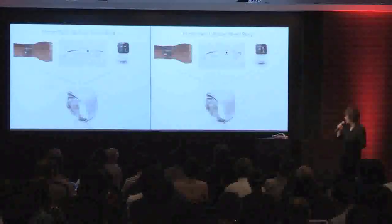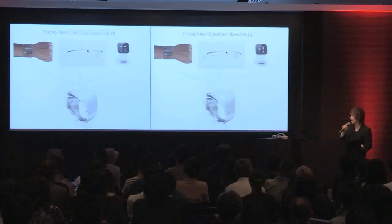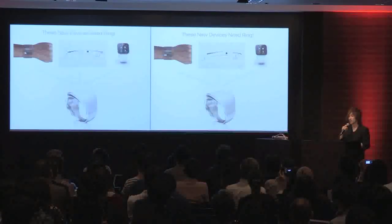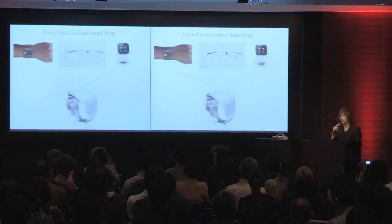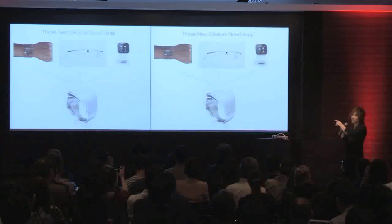Please look at this slide. There are a lot of new devices coming out this year and next year — Google Glass, iWatch, and SmartWatch. These are great products, but there's one disadvantage: there are a lot of input devices, but no mouse and no keyboard. So they need a ring. Ring allows you to send text very easily, and you can gesture and send any orders to these devices.